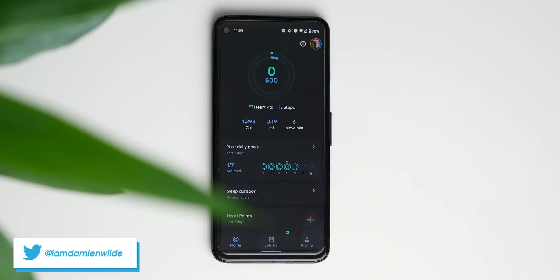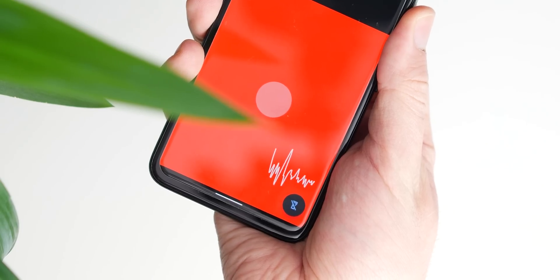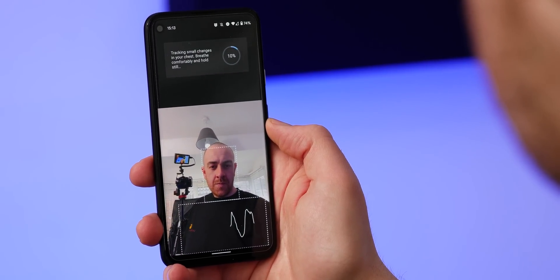Google Fit has leveled up as part of the March Pixel feature drop with some actually useful health tracking tools, including the ability to measure your heart rate and respiratory rate right from within the app. We're going to go hands on to show you what exactly to expect.